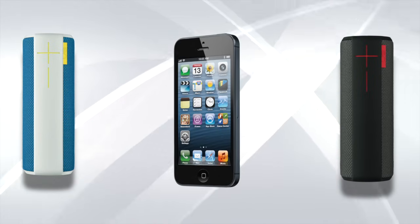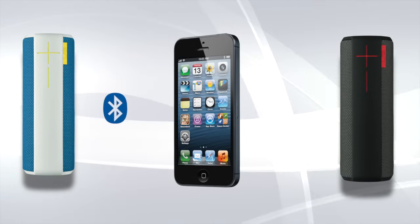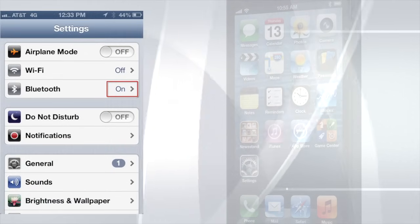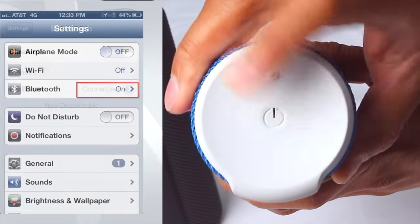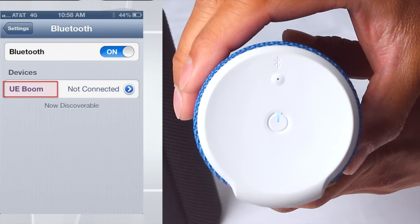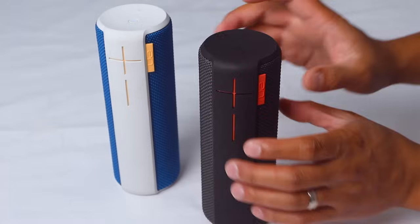Let's start off by connecting your device's Bluetooth to one of the UE Boom speakers. To do this, turn on your device's Bluetooth setting. Next, you will turn on your UE Boom. If you last connected to this UE Boom with this Bluetooth device, they should reconnect automatically. If not, go to the Bluetooth menu and tap the UE Boom to connect to it. Your first UE Boom is now connected to your Bluetooth device.